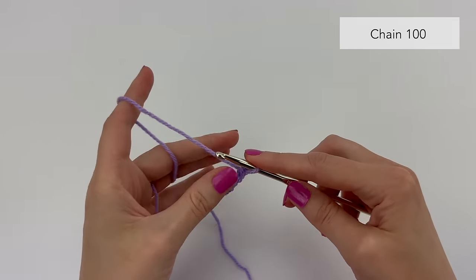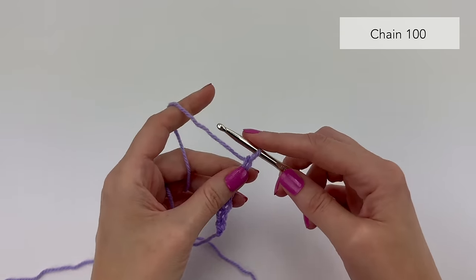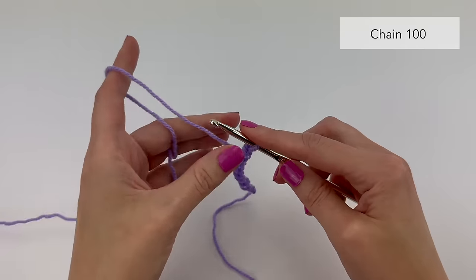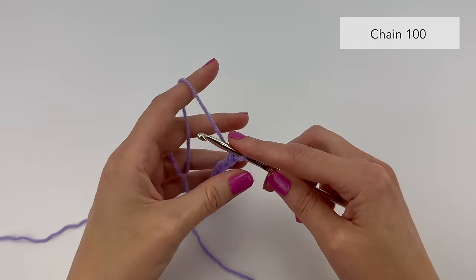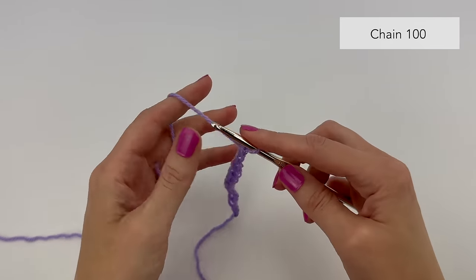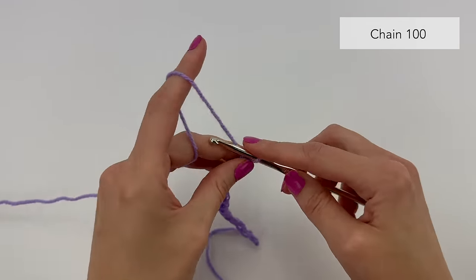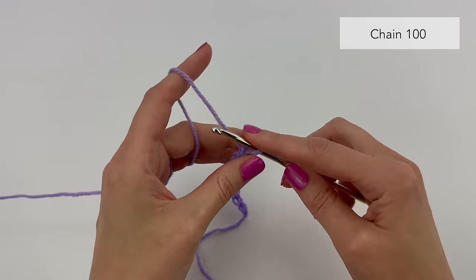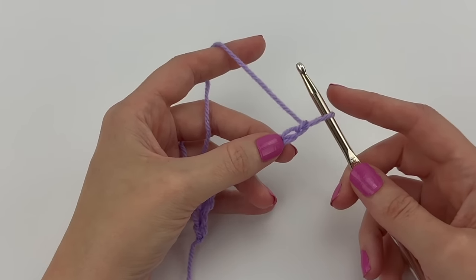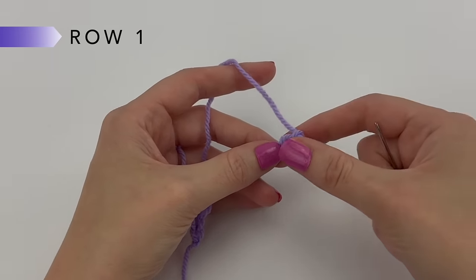A couple of notes: if you want to adjust the size you can use any multiple of two plus two, meaning your number of starting chains will be an even number. I'm just making a small sample for this video tutorial, but I'll show you exactly how to make it. If you want to make the full blanket as shown in the pattern, chain 100.